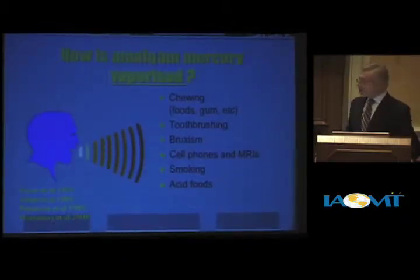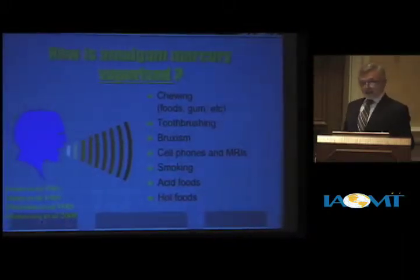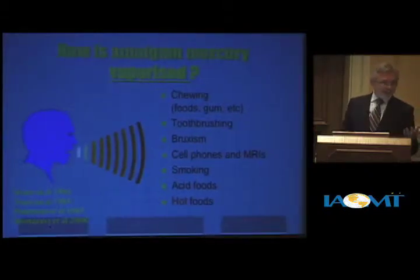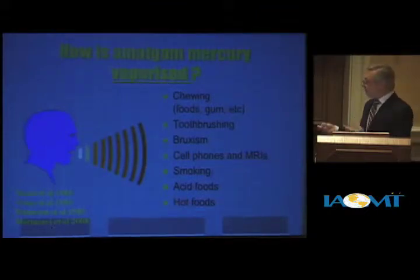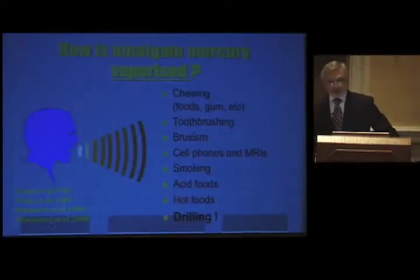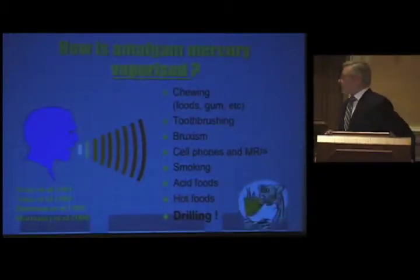Smoking heats up the mouth and increases vaporization. Acid foods like tomatoes, hot foods, simply hot coffee — the vaporization point of mercury is minus 10 degrees Celsius, and our mouth is at 37 degrees, so it's always vaporizing some. When we put hot foods at 100 to 140 degrees, it increases vaporization. And finally, drilling: when the dentist brings an air rotor to a dental filling, the temperature goes up and the vapors start coming off like crazy, continuing for about 45 minutes.